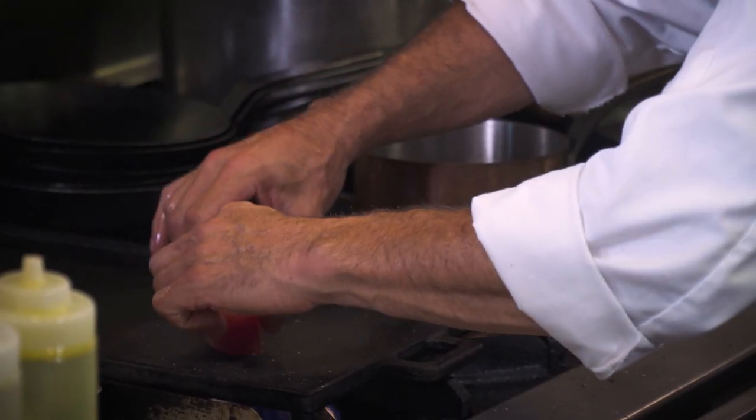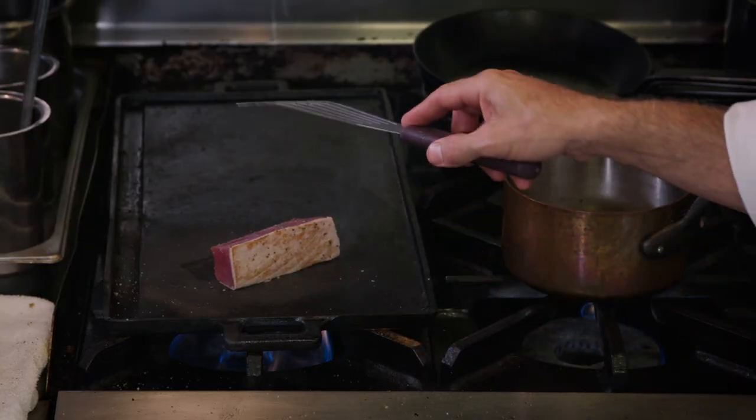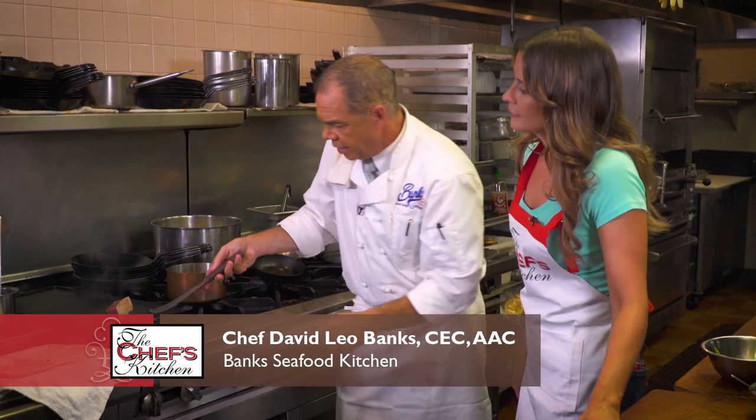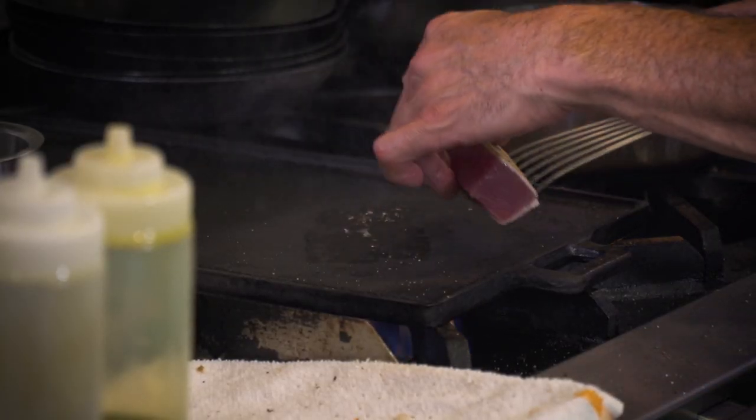And then what's going to happen here is tataki tuna. We're not trying to hardly cook this at all. Once it releases, I'll get all four sides. Notice how I don't press down here, because if you do it like that, you might cut into the fish — it tears the skin. So I go upside down.